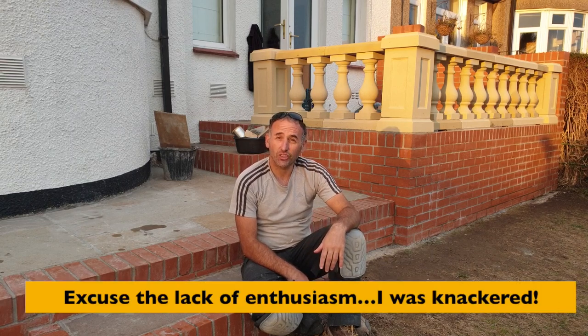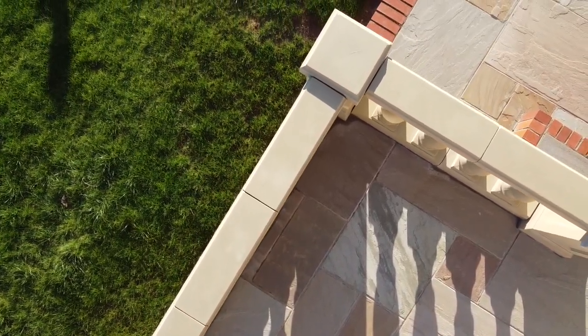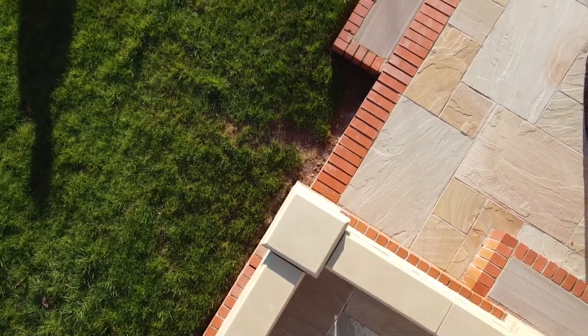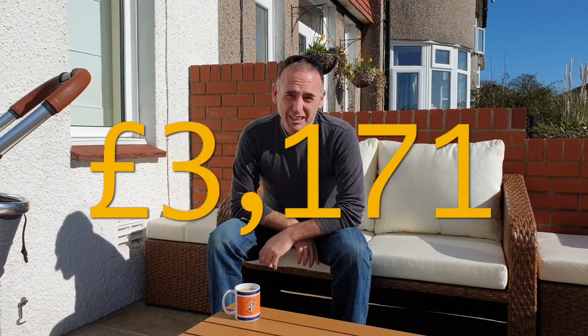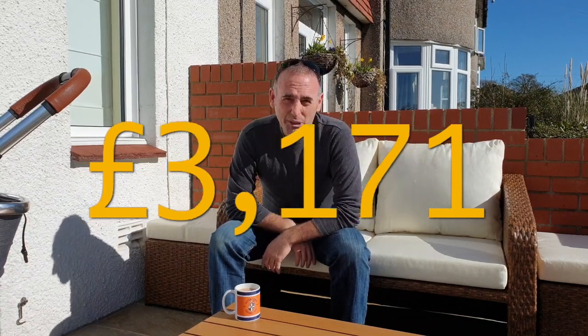It's 6pm and I've just finished laying the last balustrades — the job is done! The patio is finished. How long did it take? I started on the 28th of August and finished on the 14th of October — about one and a half months — though I didn't work every day, averaging about four days a week. How much did it cost? The balustrade was the biggest expense at around a third of the budget, second was labour, and third was the engineering bricks.